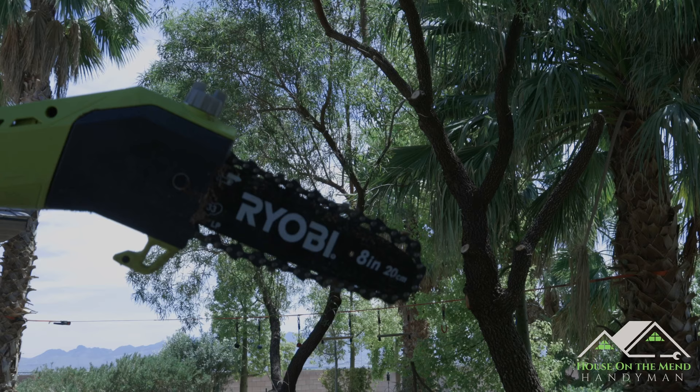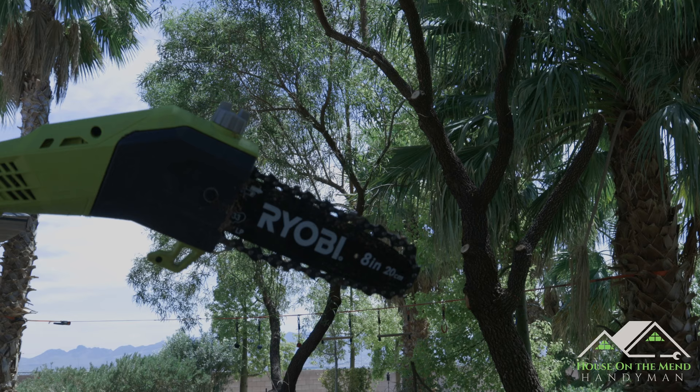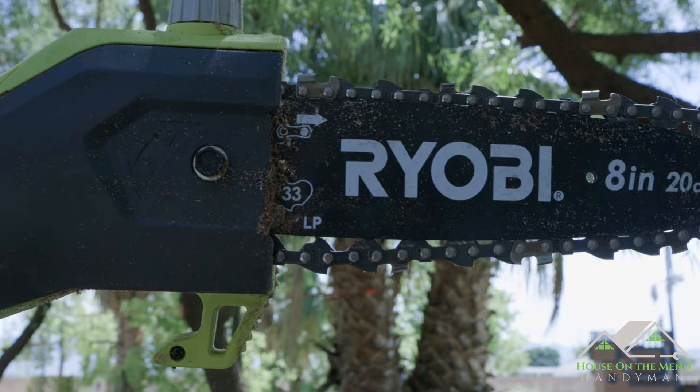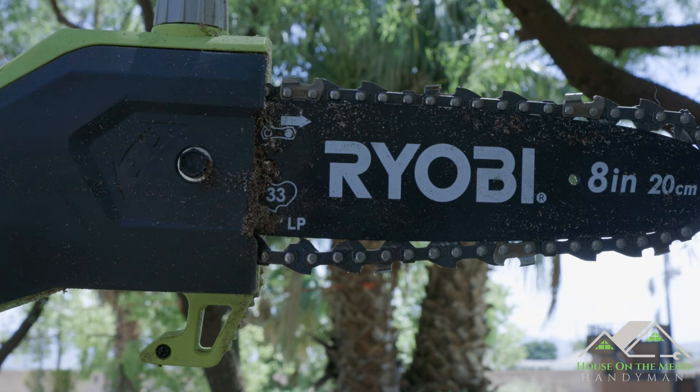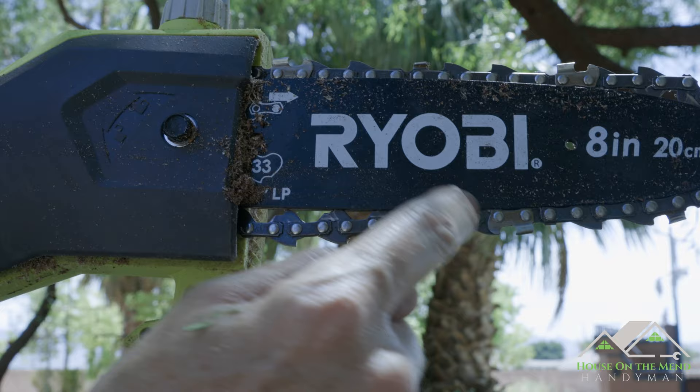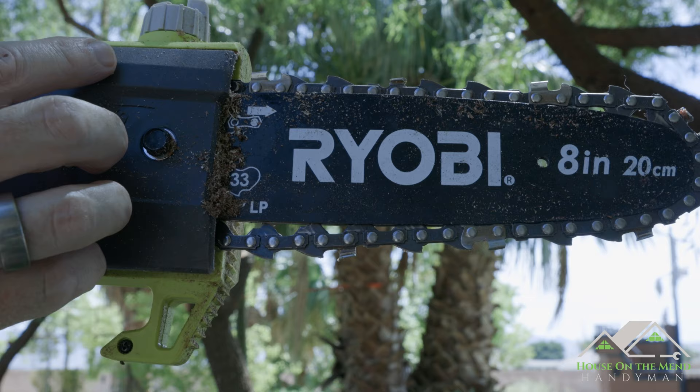Looks like we've had our first kind of malfunction or jam. If you listen, there's something binding — either the chain or something clogged inside, so let's check that out. As we look here, we can see all this goop and maybe the chain getting loose. Something has caused it to bind and come off the bar in a couple of spots. So let's take this screw off, take this whole cap off, clean this whole area out, and reset the chain in the bar.